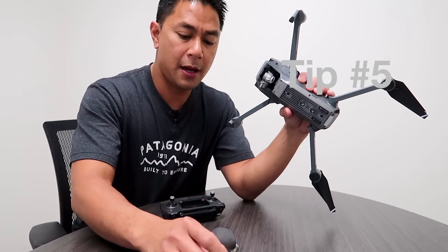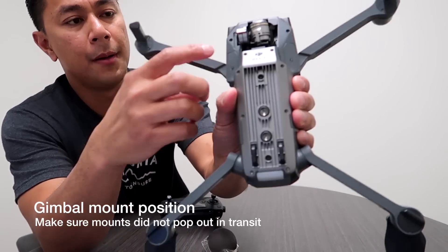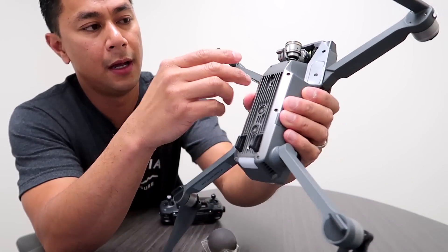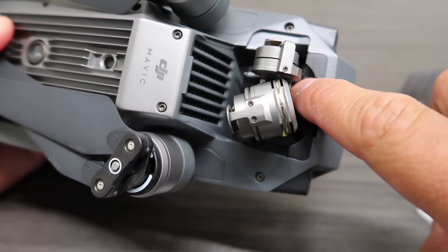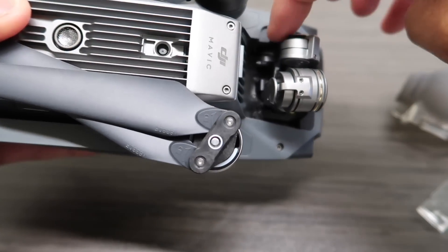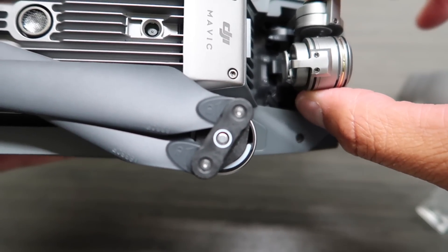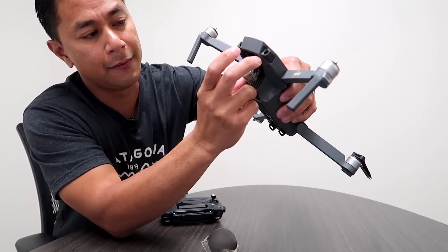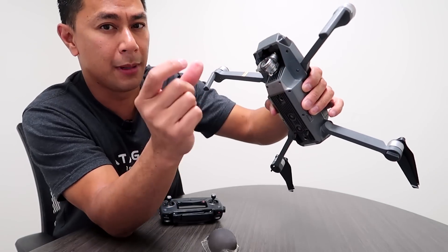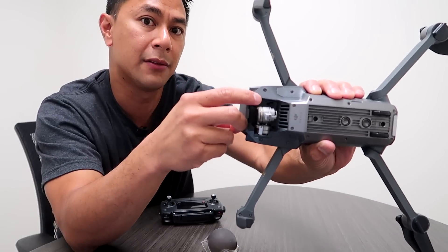Now that the gimbal mounts have been removed, turn your Mavic over and look at the underside where the gimbal mounts attach. During transport, these can pop out of place. Look at the little tabs to make sure they're underneath the plastic and that your gimbal sits properly. They almost look like little small black rubber bands — make sure they're all intact and the tabs are tucked underneath the plastic of the Mavic.